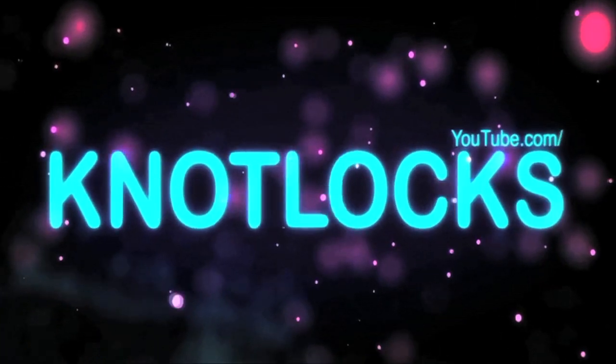It's your boy back on YouTube. Today's video is going to be about a new product that was sent to me — the Nozi cap.